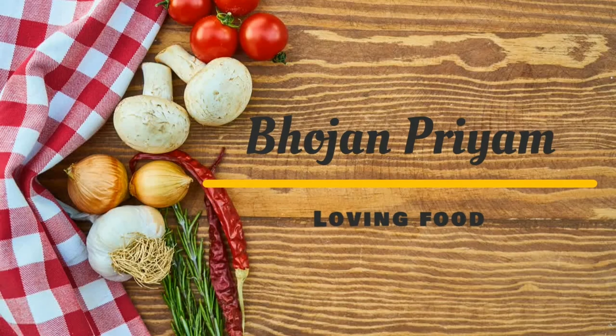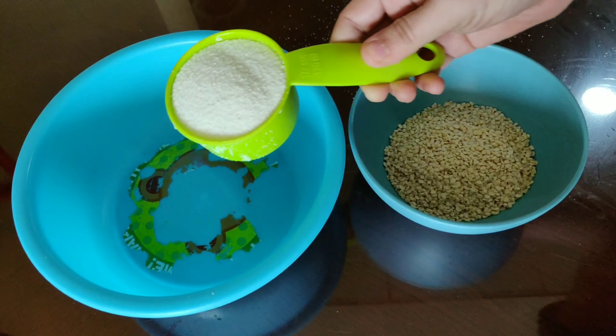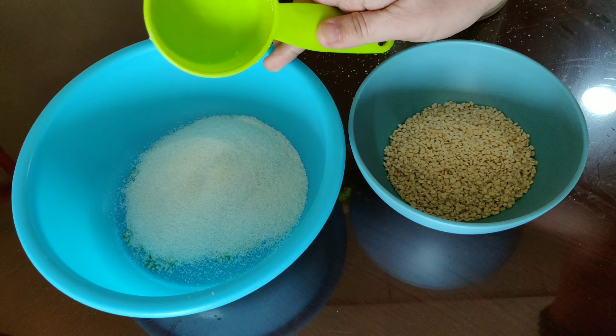Hi y'all, welcome to my channel. I'm back with another video. Today I'm going to show how to prepare idli batter and steam soft, nice idlis. For making nice fluffy idlis, you should soak 1 cup of urud dal and 2 and a half cups of rava — this is called idli rava or rice rava.